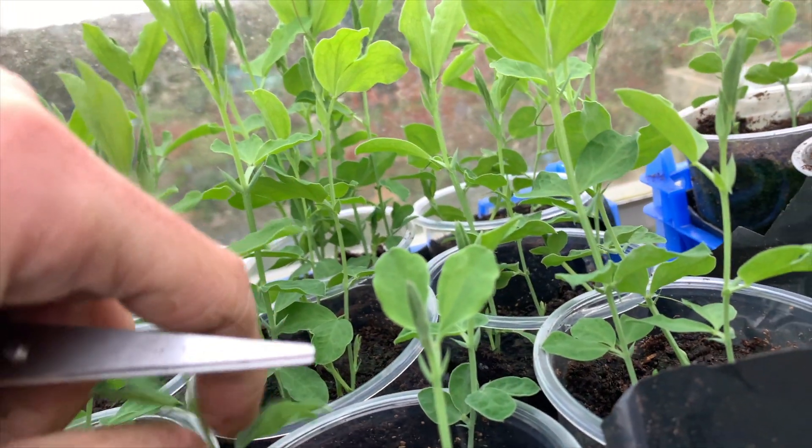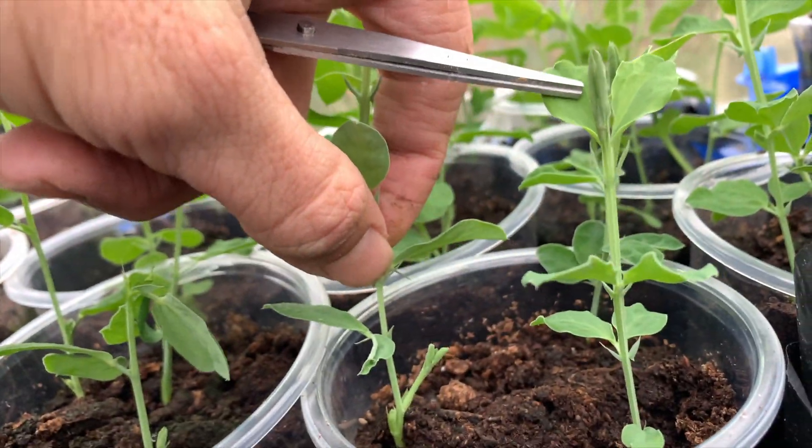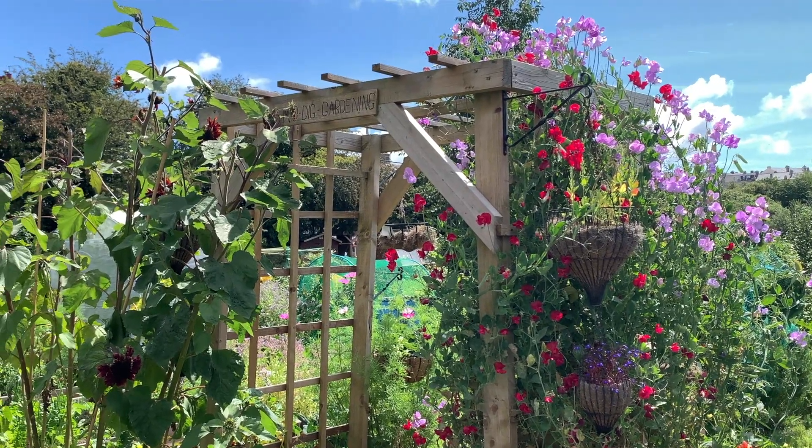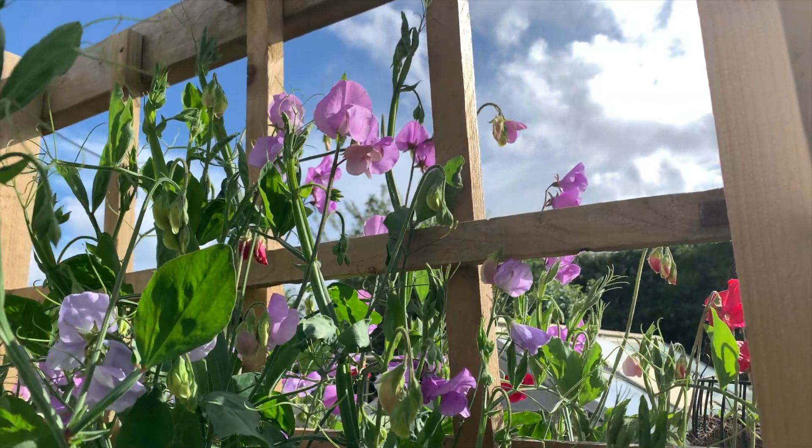Hi everybody, welcome back to The Younger. So many people have been asking me what to do with the sweet peas next. They've planted them, they've started growing, and they're looking a little bit leggy. So I'm going to show you the next steps of how to get an abundance of sweet peas just like I did last year. So let's do this.